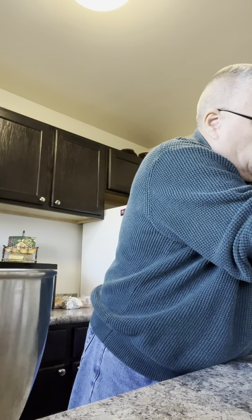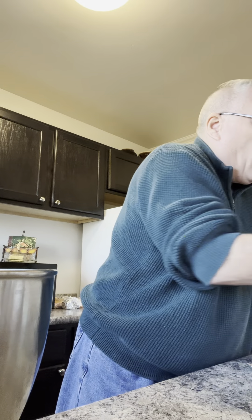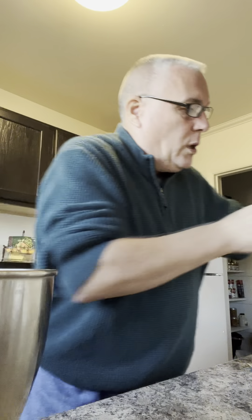And the next thing is one stick of Crisco. One stick. Now if you have the container, which is more common, that would be one cup of Crisco. Some people blend Crisco and butter, some people just do butter. But I mix two sticks of butter and one stick of Crisco, which is one cup. Into the bowl it goes.